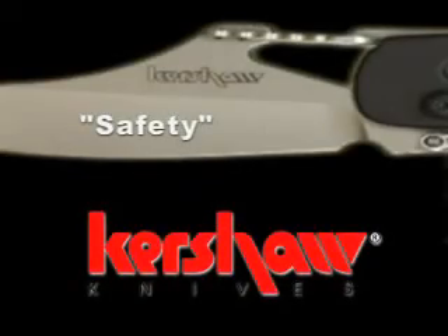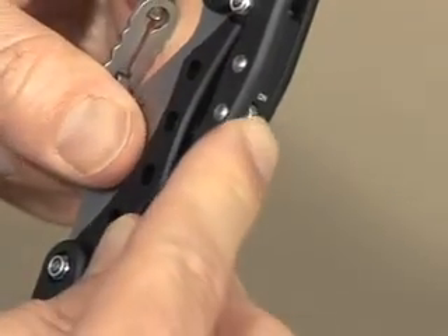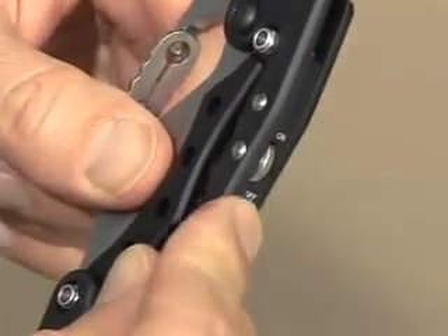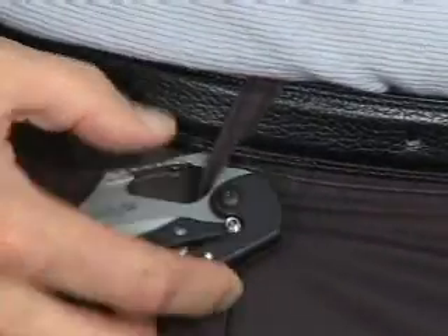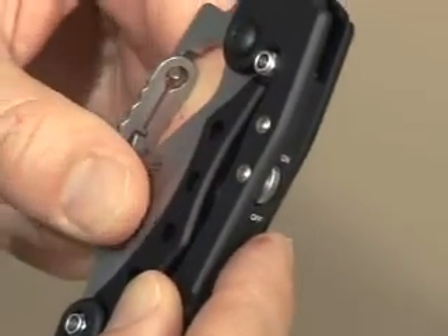Like all Kershaw knives, safety is paramount. The ET's blade securely locks in place when it's open. The handle acts as its own lock in the open position and your grip enhances this. The ET features a rugged carabiner-style clip that easily affixes to a D-ring, belt loop, or tool belt. We recommend utilizing the closed position lock when using this feature.